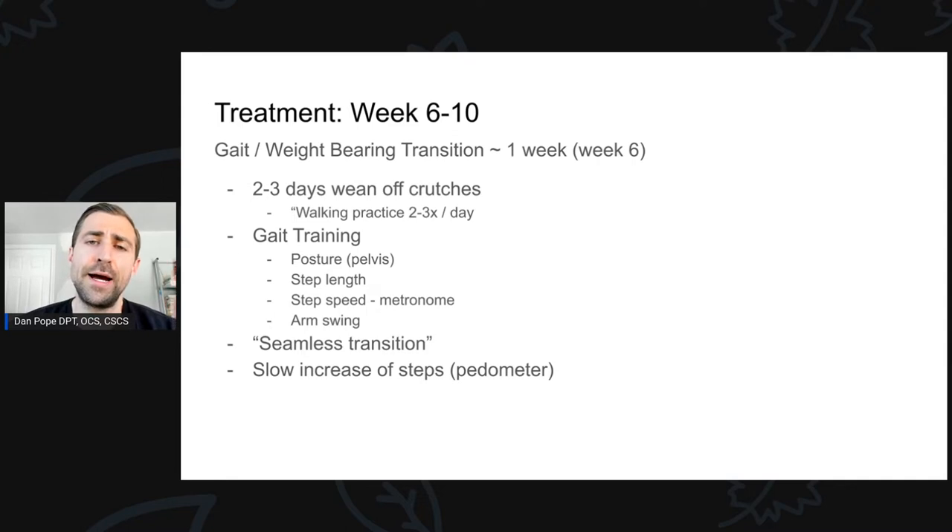In terms of gait training, some of the things I like to look at and train for ambulation are first and foremost posture. For a lot of these folks, you'll notice they're kind of stooped over when they take a step — they will stoop forward as the surgical leg goes behind them. As that surgical leg is trying to extend, the torso compensates by flexing. So you'll notice they come forward when the surgical leg is coming behind them. I just make them aware of that and make sure they're pointing their pelvis straight ahead, staying nice and tall as they walk.